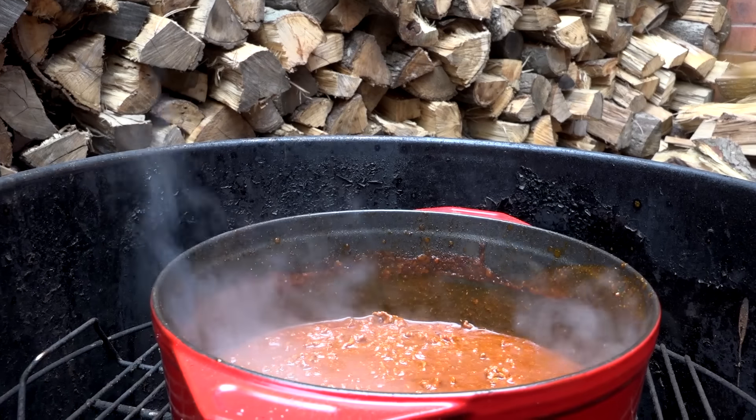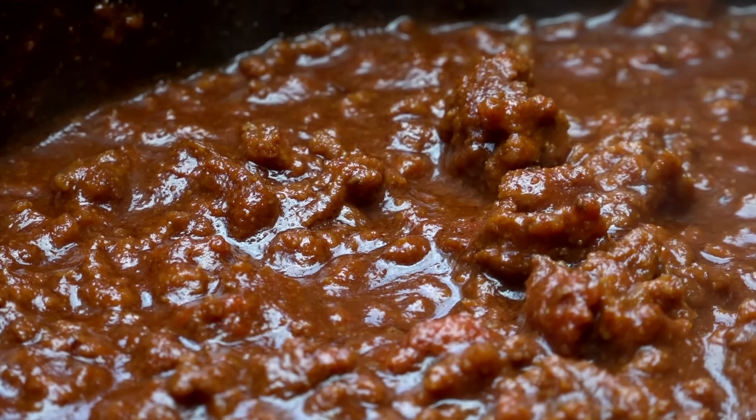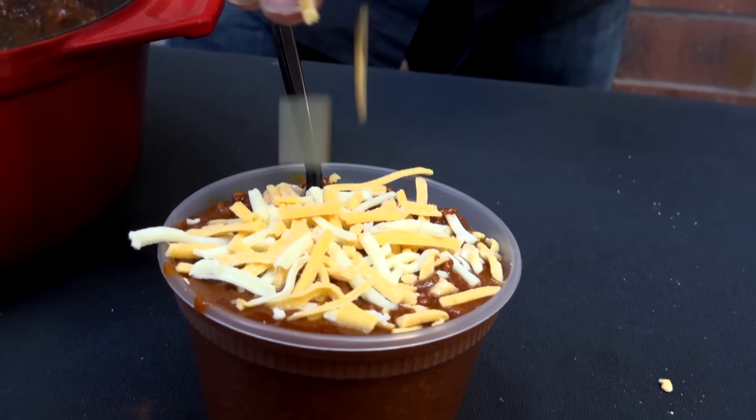Hi, Jason Ganahl at GQ BBQ. It's the middle of winter and it's cold outside. You looking for something to warm you up? Today I'm going to show you a chili recipe — but not just any chili recipe — a champion chili recipe.